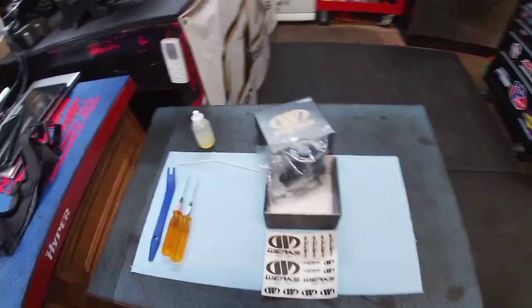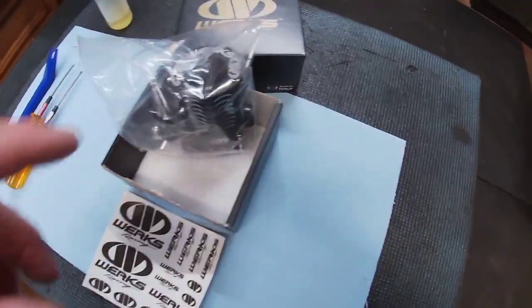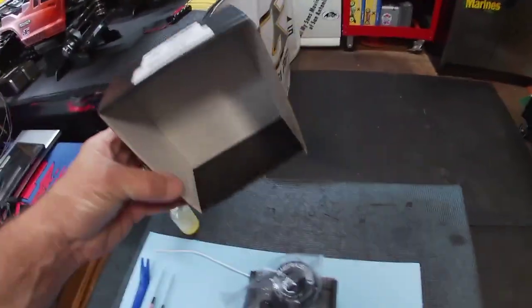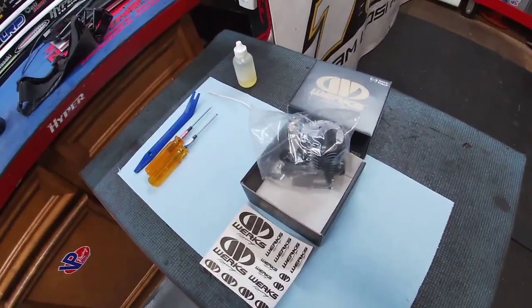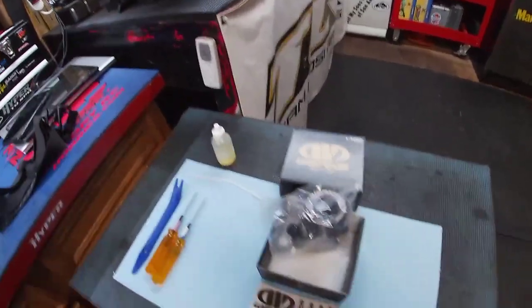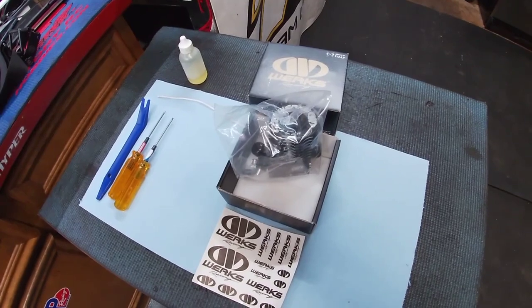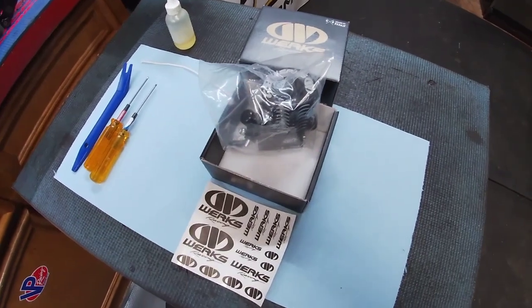All right people, what's going on? There it is — the WORX Team Line B5 Pro 2.21. This is a badass engine for $289, still within a budget range compared to a lot of these overpriced linear power race engines. For a basher, this particular B5 is a beast.